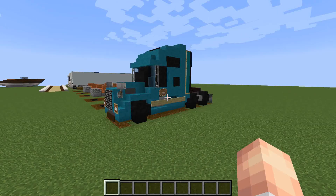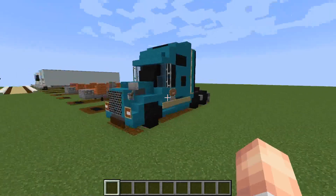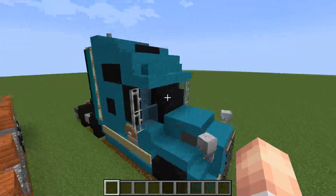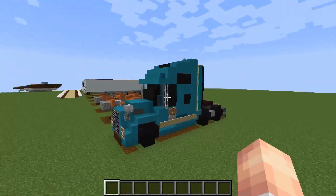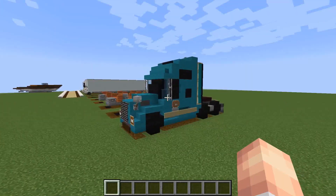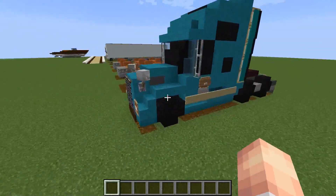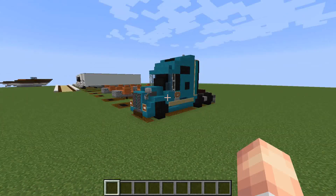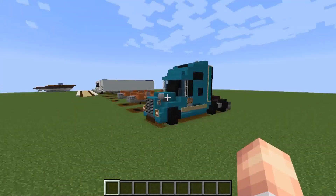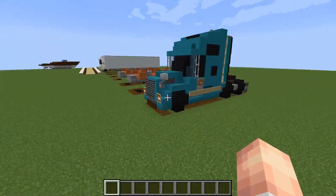Here we are in the tutorial world and this is the Volvo VNL860 that we're going to be making today. I must warn you - I am using a block mod, which is how I've got these coloured blocks. It's not a texture pack, this is an actual block mod. Do not worry about that though, because you can just switch these out for the default ones if you don't have a block mod like this.